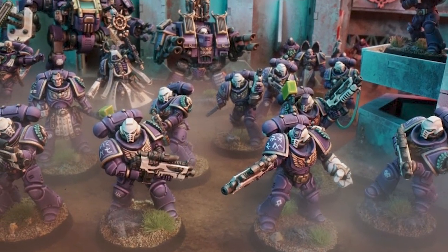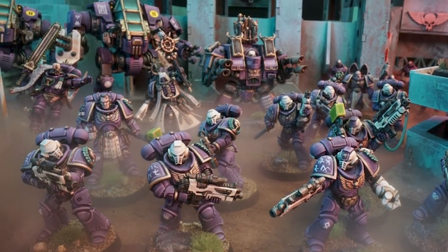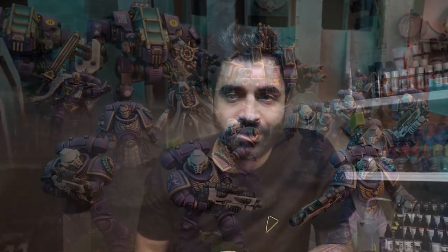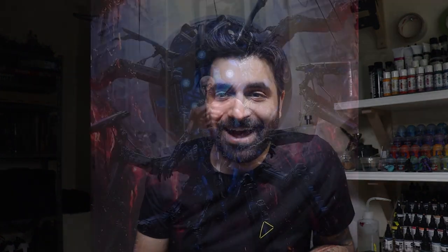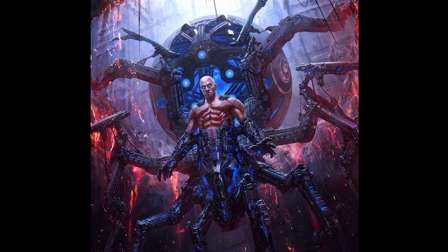First: purple. I love the color purple — it's my favorite color to paint. I've done a ton of other armies in purple and I just love painting it. Second, they get to have a little bit of chaos influence, thanks to the fact that they have a little bit of history with the chaos gods, which allows me to incorporate a lot of chaos bits in my army.